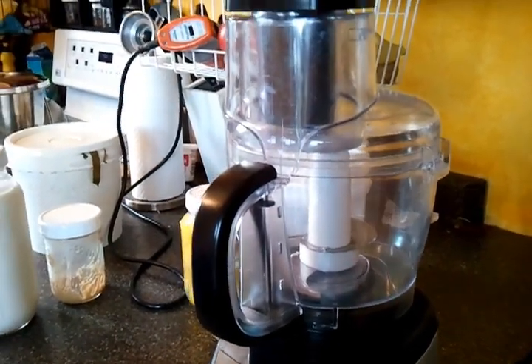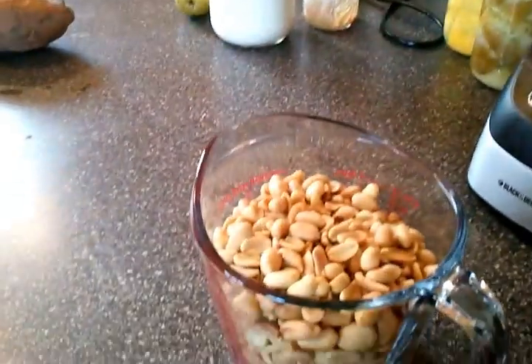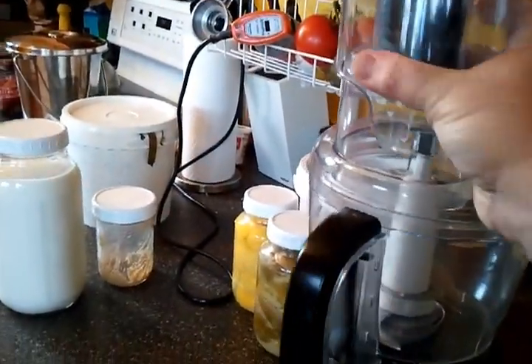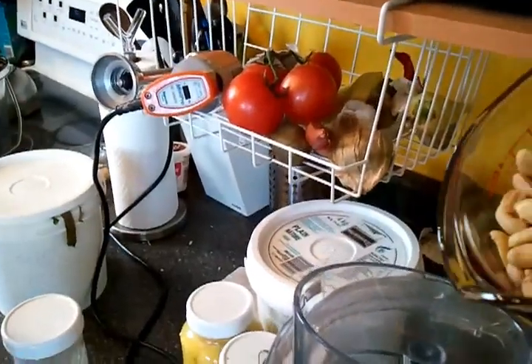So how hard is it to make peanut butter? Actually very easy. So I have my food processor here, I have two cups of peanuts there. We just open up the top of the food processor and I pour in the peanuts.